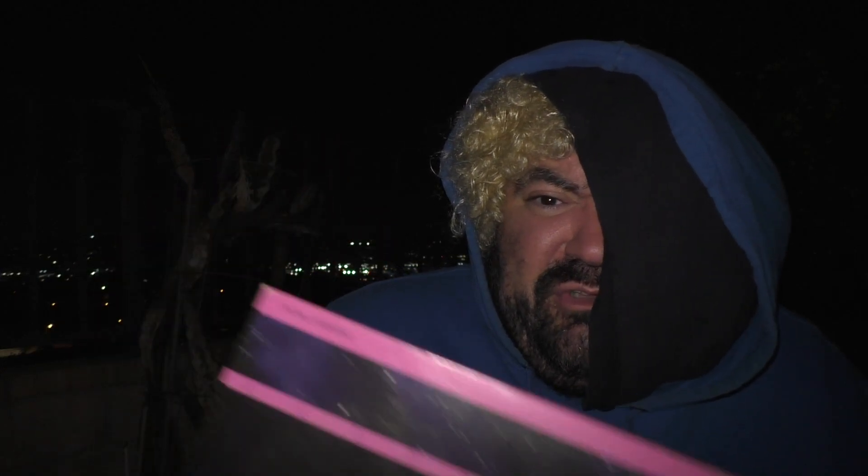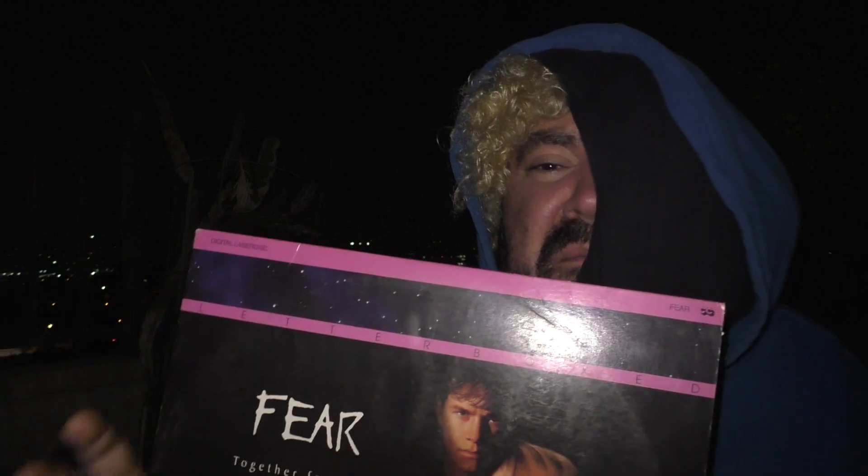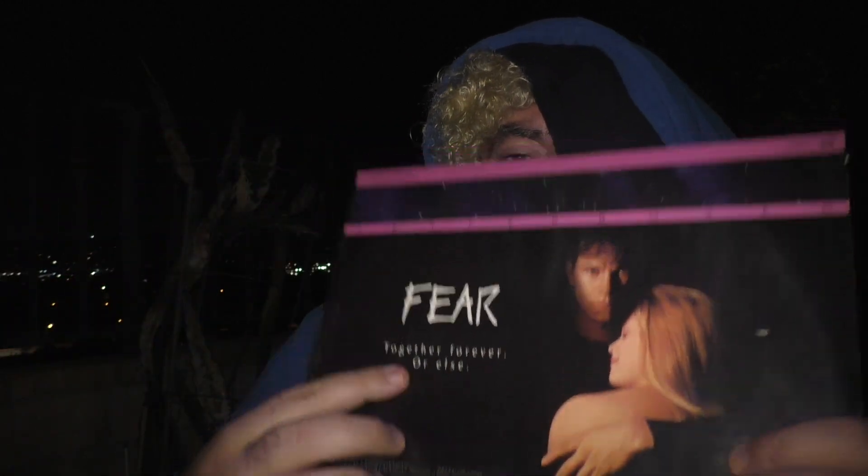I'm gonna push through and we're gonna score this. Just to remind you: paper sleeve, that's plus five thousand. The quality of the movie — that's twenty-nine thousand. So twenty-nine thousand plus five thousand is thirty-four thousand out of ten. One of the greatest and most thrilling erotic pictures you'll ever see in your life is of course Fear on laser disc, starring Marky Mark and Reese Witherspoon.